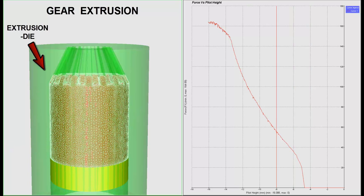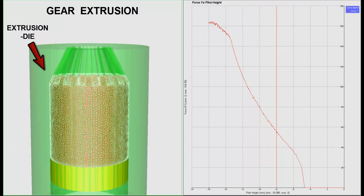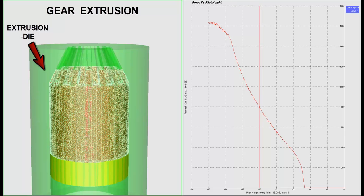The video shows the process of gear formation using the extrusion process. On the left side, one can observe the setup for gear extrusion. The extrusion die is shown in green and the punch is shown in yellow. The billet with mesh is shown in red.